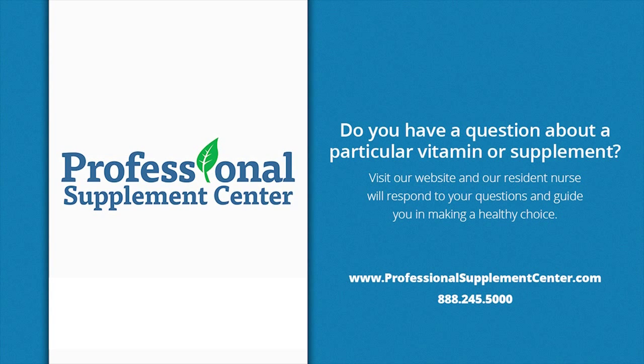Should you have any questions about these or any other products from the Zenza line, please visit, call, or email Professional Supplement Center, where our friendly and knowledgeable staff members will be happy to assist you.